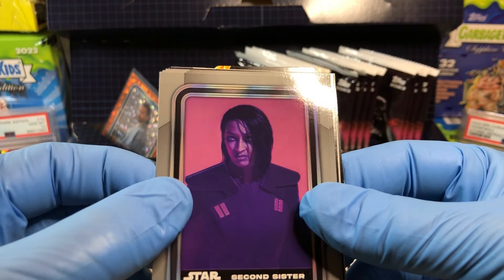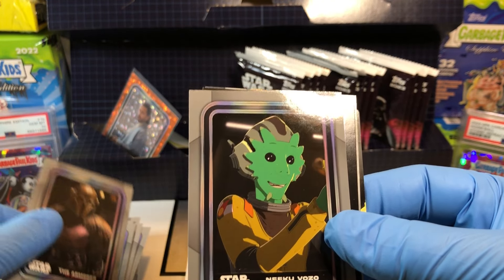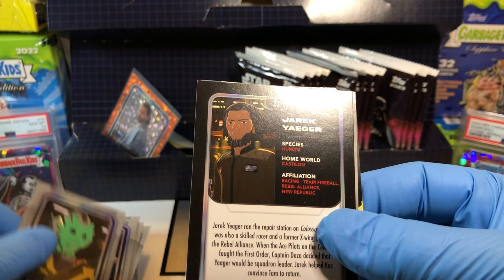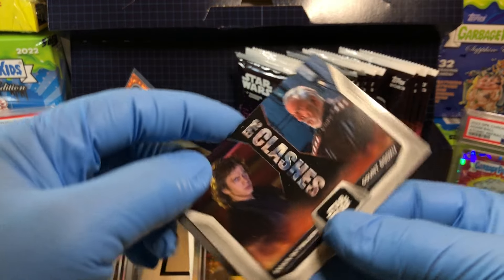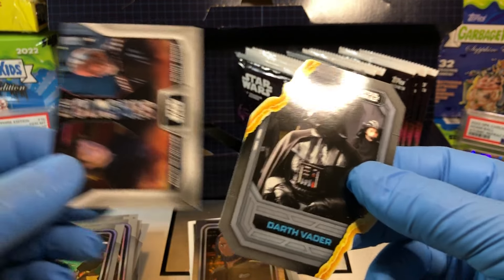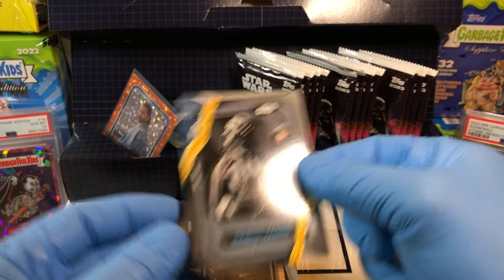Carse of Whip. Got a Second Sister — not to be confused with the First Sister. The armor, Neku Vozo, and Jarek Yeager holofoil. And clashes: Dooku, Anakin Skywalker, and a Darth Vader card. Very cool.